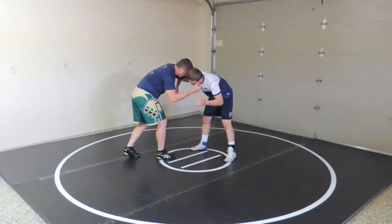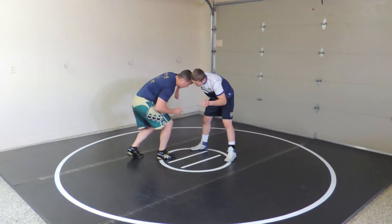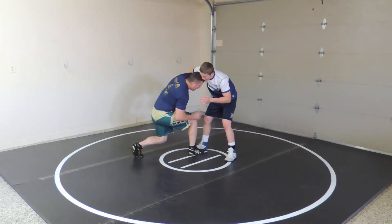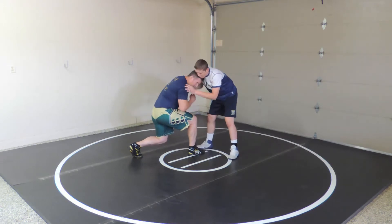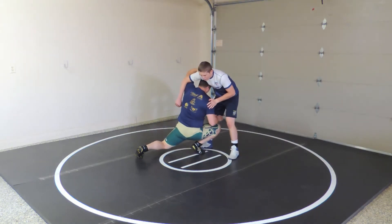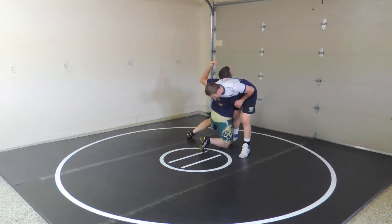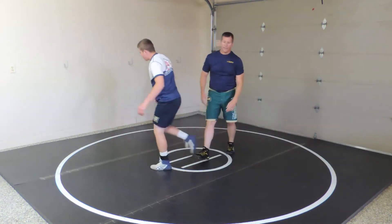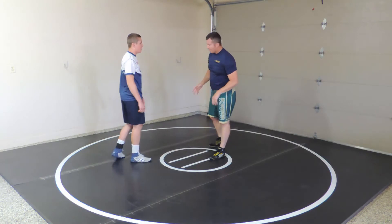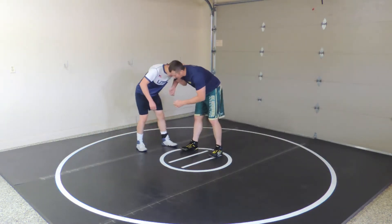I lower my level, try to step on his foot, and then as he starts retreating I lift and clear — almost like opening a window — and hit the high C, turning the corner that way. Let's get a few reps like that because the penetration step is better to drill first.